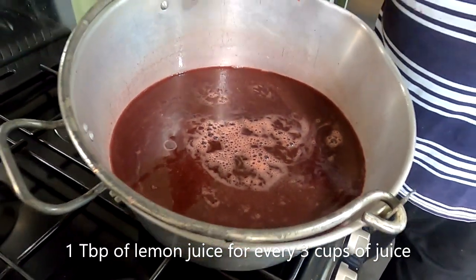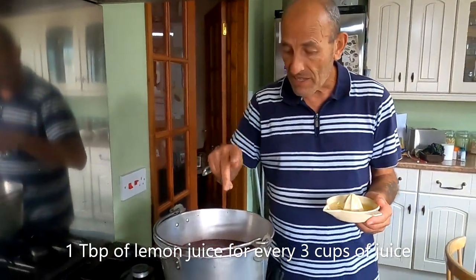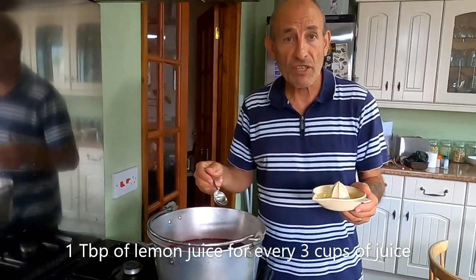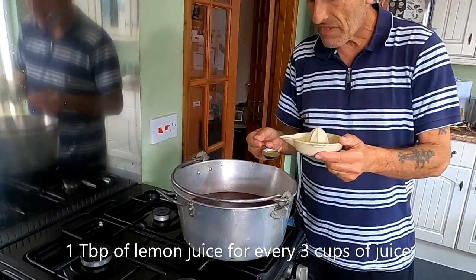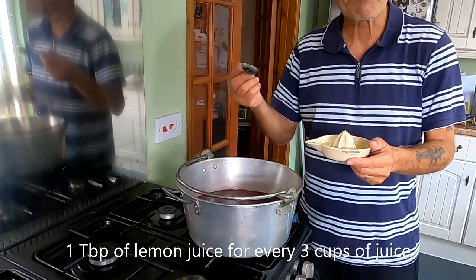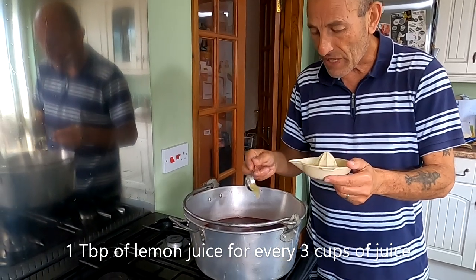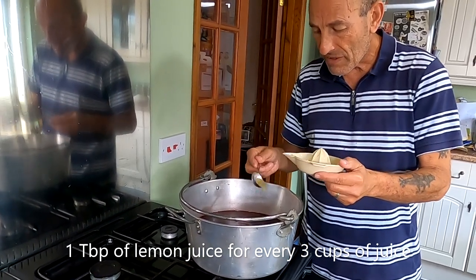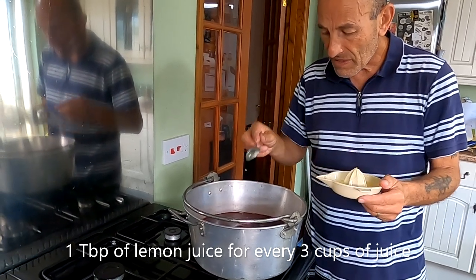What I'm adding now is some freshly squeezed lemon juice — one tablespoon of lemon juice for every three cups of grape juice. So that's four tablespoons in there for the 12 cups of grape juice.